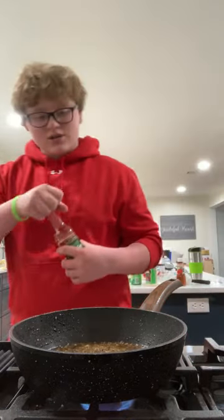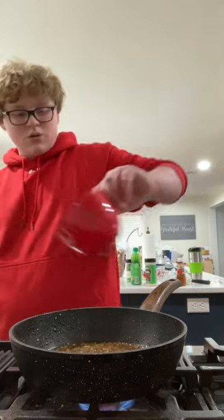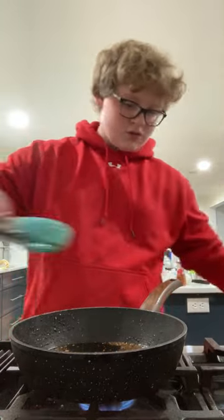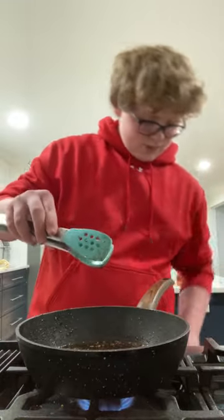Soy sauce — filling this up with about one and a half tablespoons of soy sauce. Mix it all up. Cut down the heat.